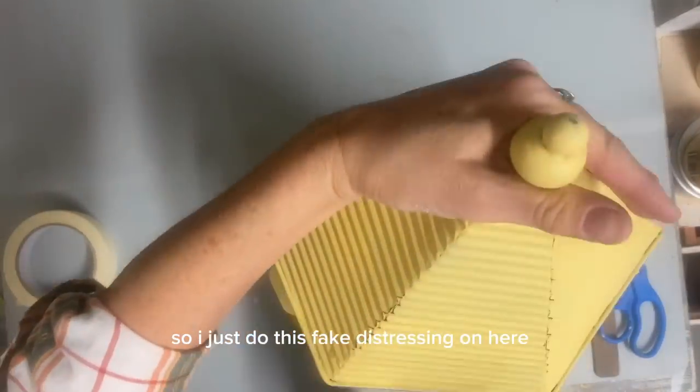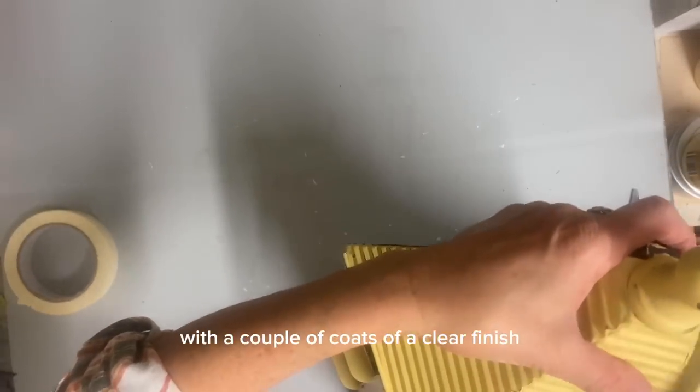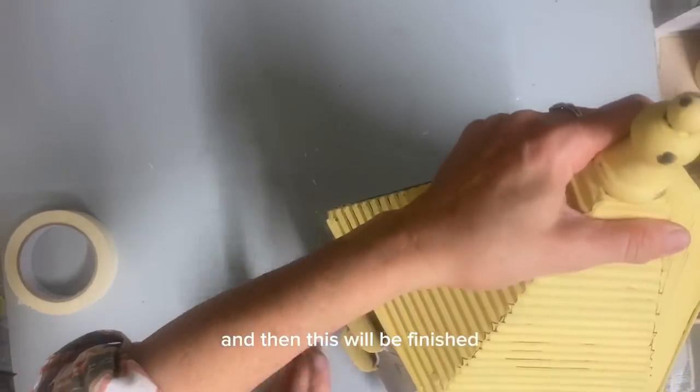So I just do this fake distressing on here, and then I spray this with a couple of coats of a clear finish. And then this will be finished.